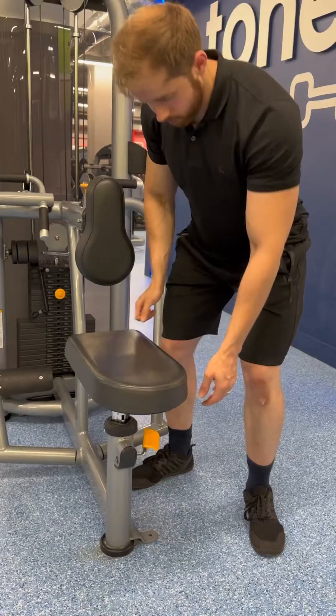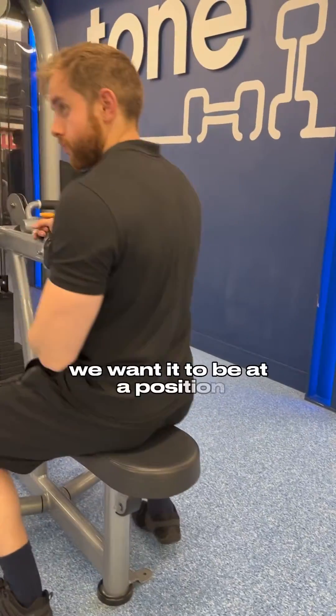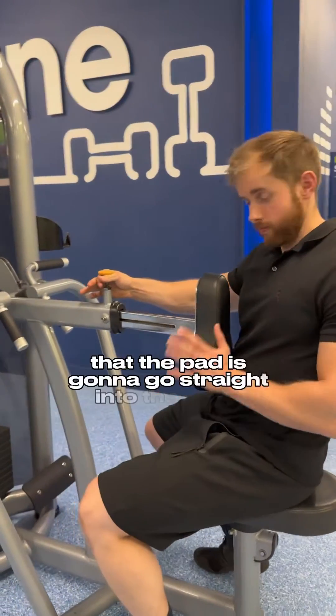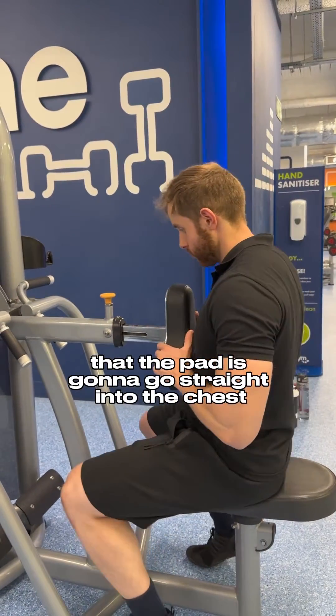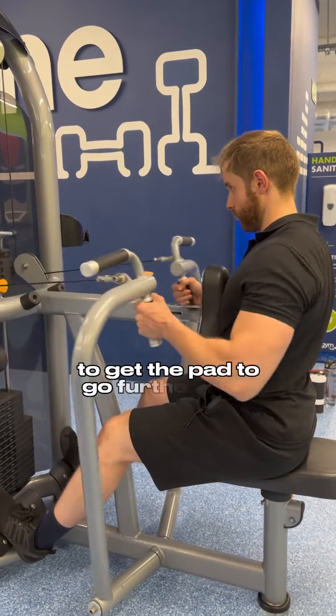If we only want the seat to go up, we just pull the seat up directly. We want it to be at a position where the pad is going to sit straight into the chest and a little bit of the stomach. We can pull out the pin in the middle to get the pad to go further back or further towards you.